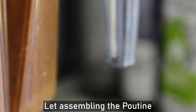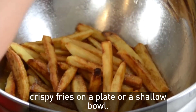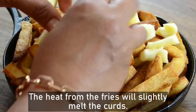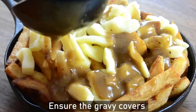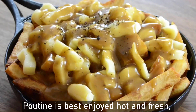Now, assembling the poutine. Place a generous amount of hot crispy fries on a plate or a shallow bowl. Sprinkle the fresh cheese curd evenly over the fries — the heat from the fries will slightly melt the curd. Ladle the hot gravy over the fries and cheese curd, ensuring the gravy covers the curd and fries well.